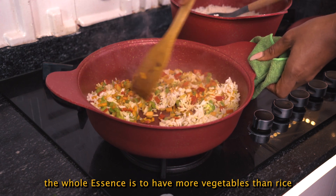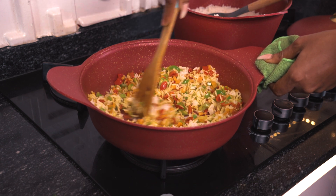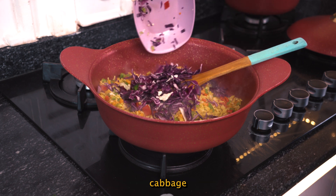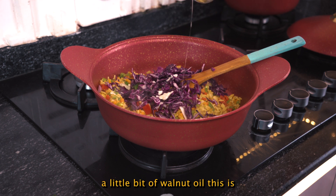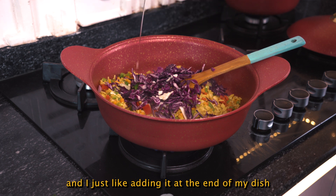The whole essence is to have more vegetables in the rice. We'll add in our cabbage, and I'll drizzle in a little bit of walnut oil — this is totally optional. It is high in omega-3 and I just like adding it at the end of my dish.